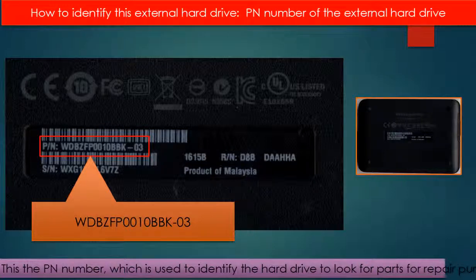Every hard drive should have a model number to identify it. But for this kind of external hard drive, there is no model number on the outside of the enclosure. So how can we identify this kind of external hard drive to look for parts for repair purposes? On the back of the enclosure, there is a PN number. We can use this PN number to identify this external hard drive and look for parts for repair.